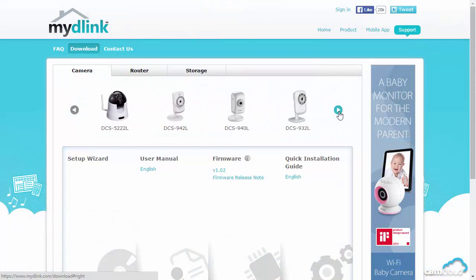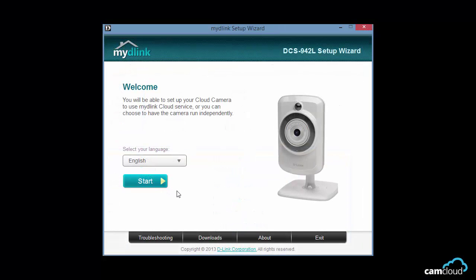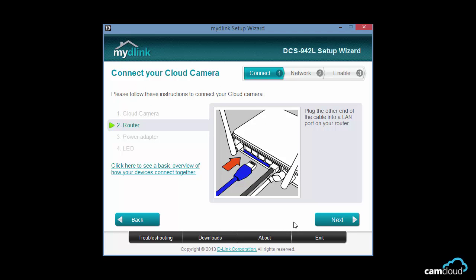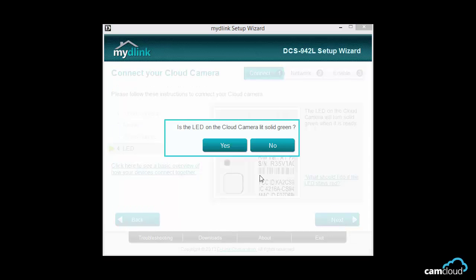After you go to mydlink.com/download and install the setup tool, the wizard's process is pretty short and simple. All you do is find your camera on the network, let the wizard configure the wireless, and you're set. This really couldn't have been any easier. Setting up IP cameras would be a lot easier if this was the standard of every camera setup process — definitely something I wish to see more of from other IP camera brands.